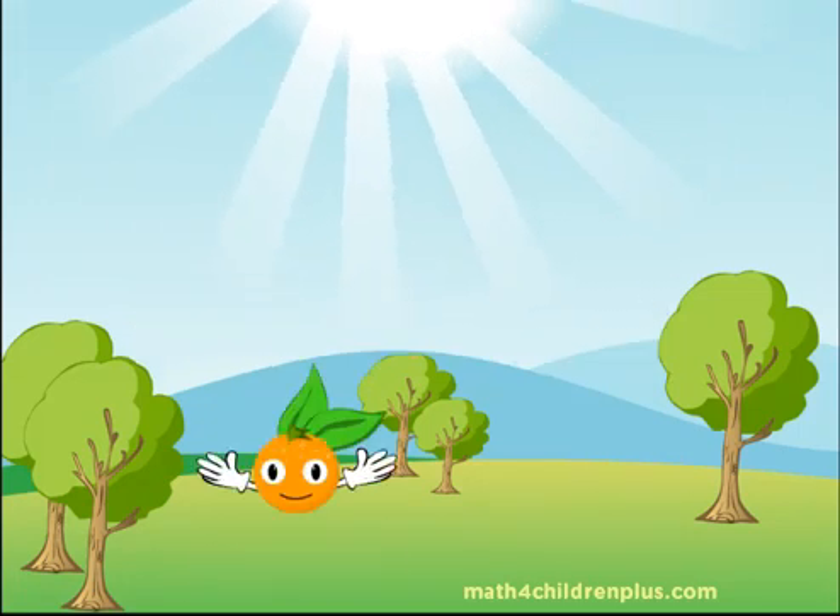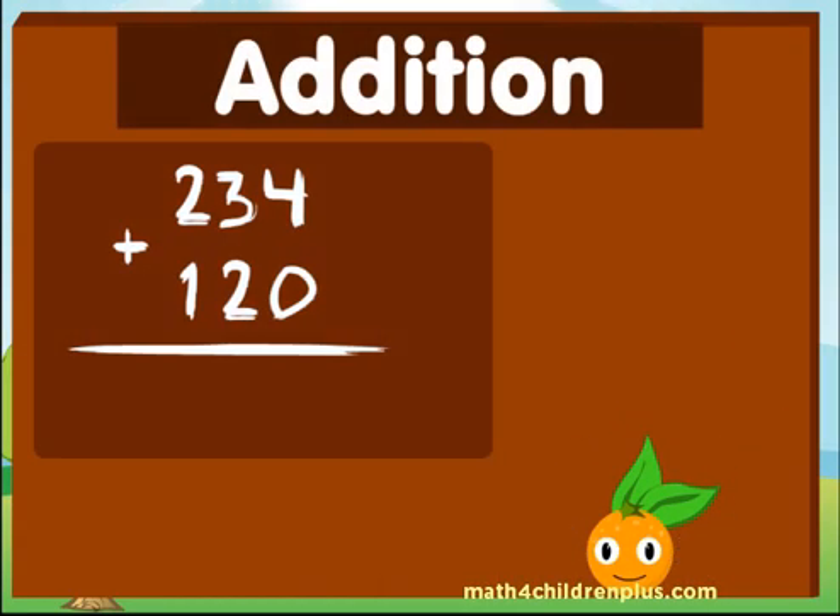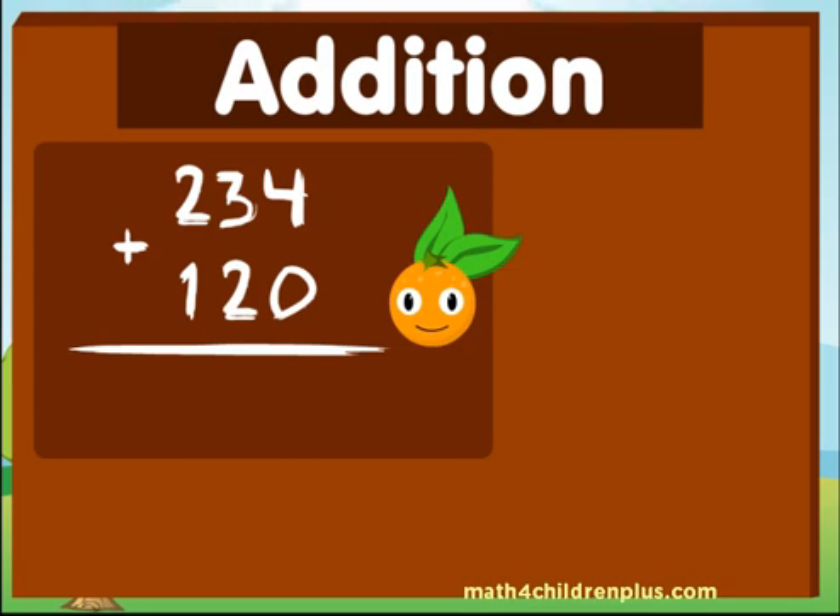Hello! Let's play addition! Are you ready to learn addition? Great! What is 234 plus 120?